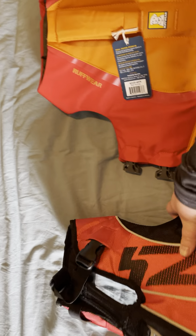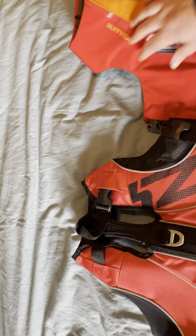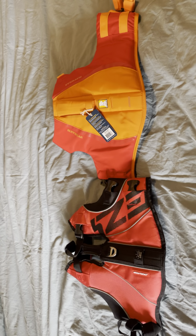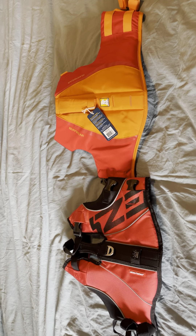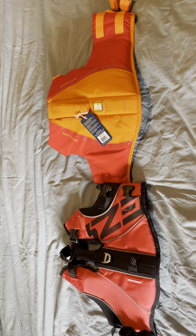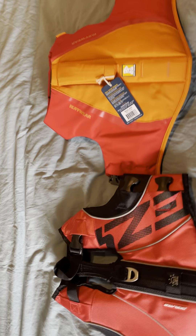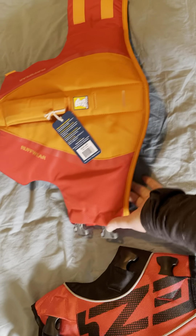I really like the way they both feel. I'm really curious to see how these both will do in the water. There is your visual comparison of the two. The next video will be on the dog, which I will not be filming the process of putting on because he will not do that well. Thanks.